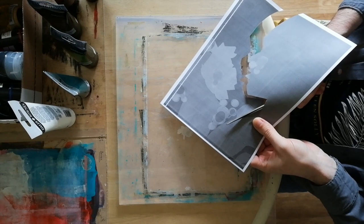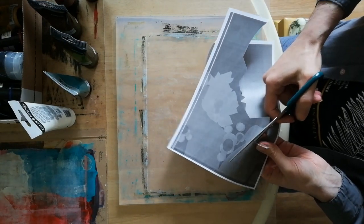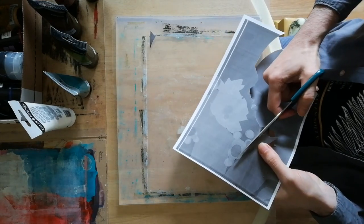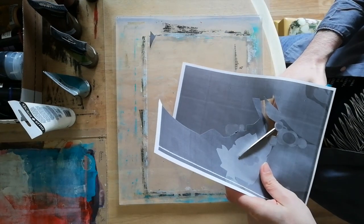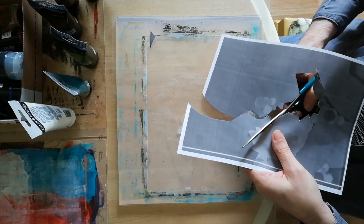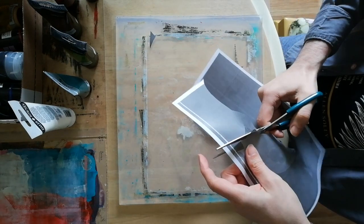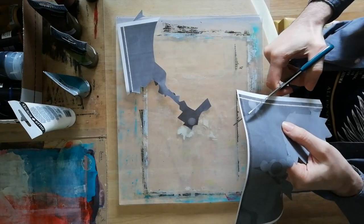I had to use some markers and some Posca pens towards the end. The first one I did, I was super unhappy with the outcome and I had to redo that one. I didn't feel this was bad enough to need redoing. And some of the others needed some extra definition on the line art as well.